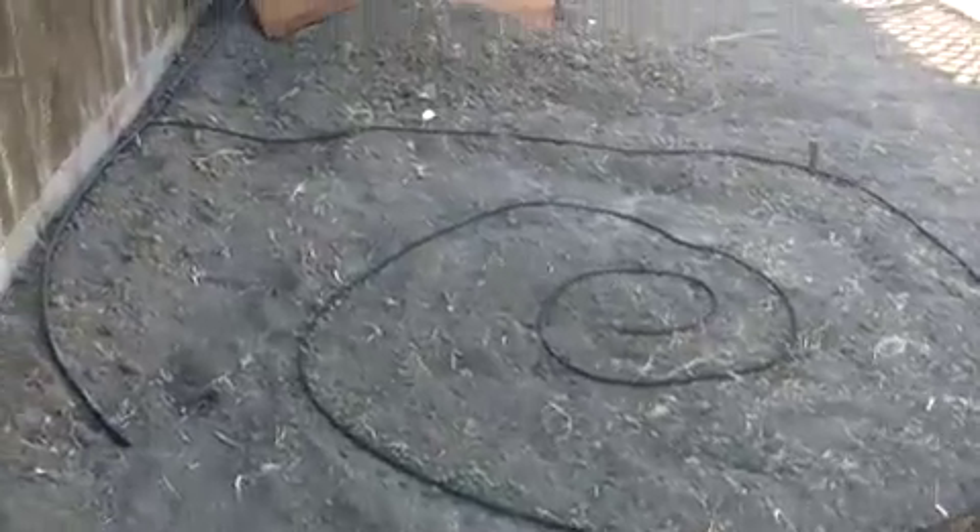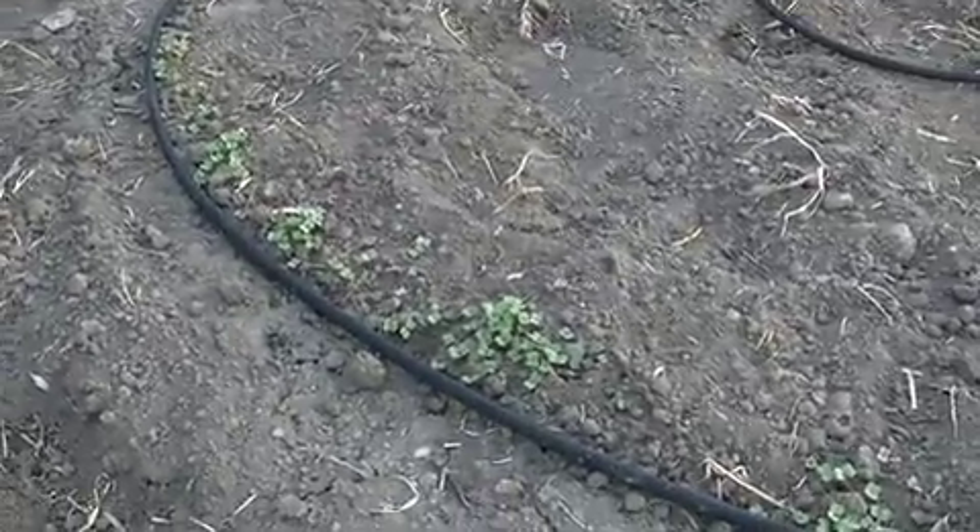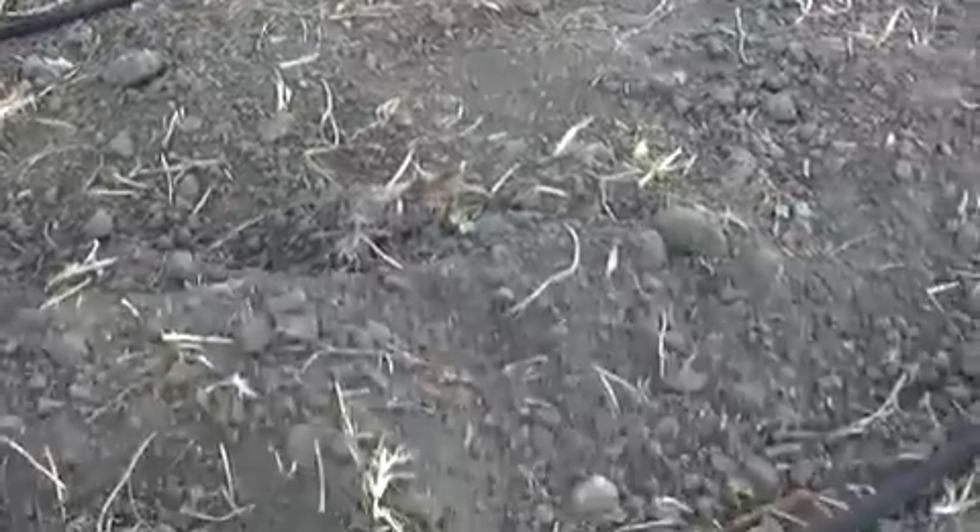Got some lettuce going, a little bit of arugula, and some heirloom. You can barely see it there.